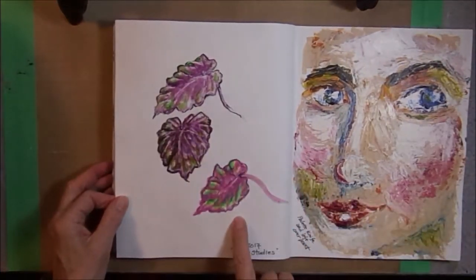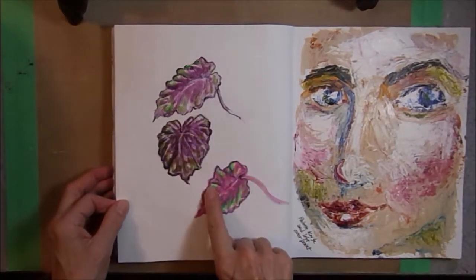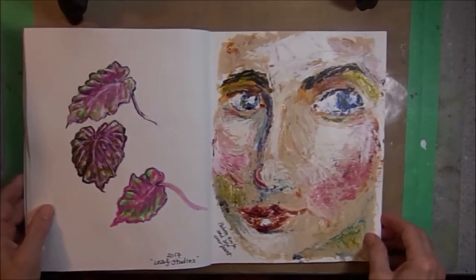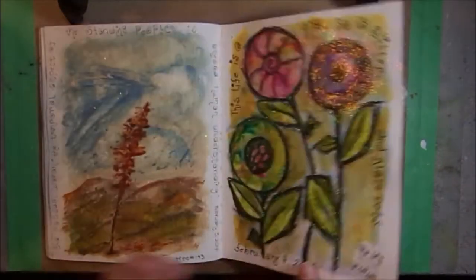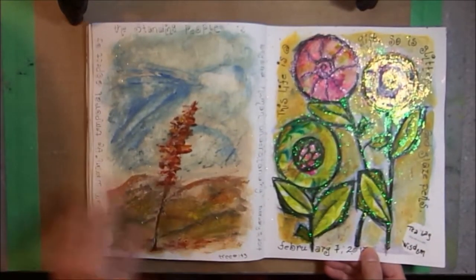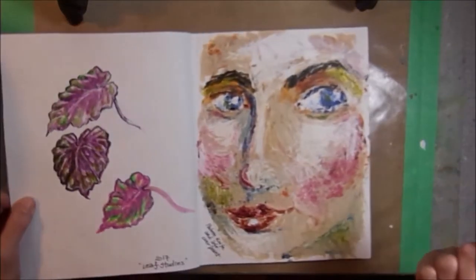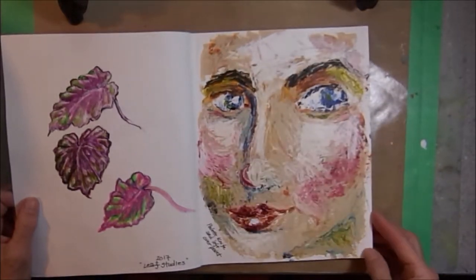Just doing a leaf study — sitting in the kitchen doing some leaf studies. I love the colors on these leaves. This page was done with a palette knife using the leftover paint from this page. I had a lot of paint left on the palette when I finished, so I just picked it up with a palette knife and put it down on this page and turned it into a portrait.